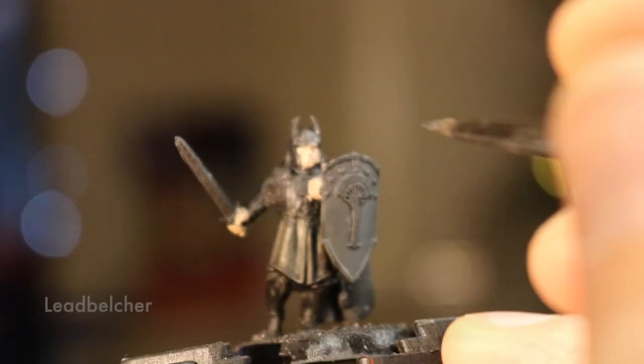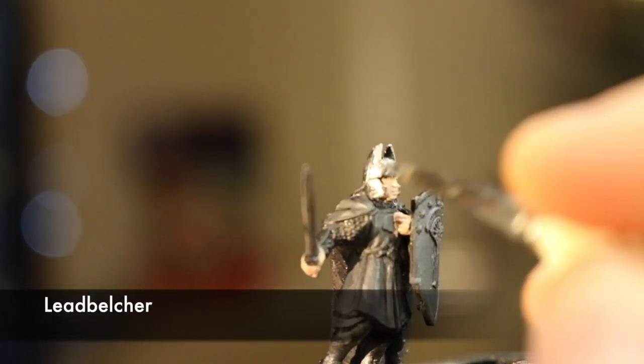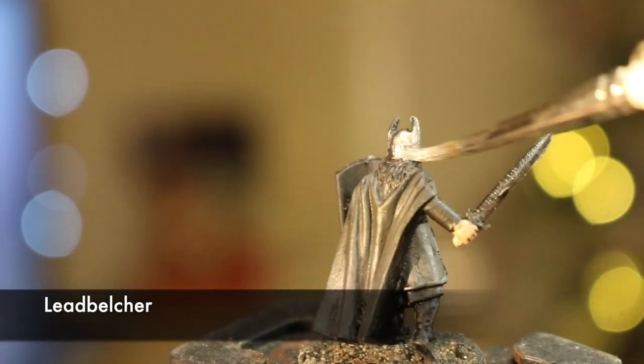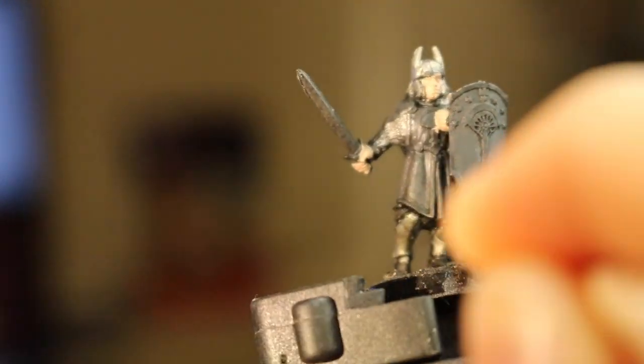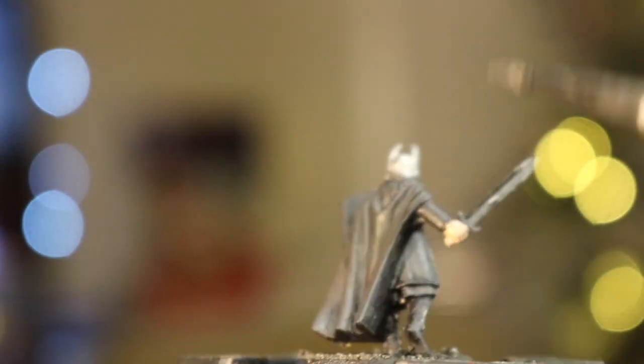Moving on to the metal now. With Lead Belcher I dry brush the chainmail under the cloth and gently stroke his helmet, and paint the greaves and the arm armour. Go with a fairly thin layer here to avoid obscuring detail, because we'll wash all this later and we want some detail left for the wash to pool into. Also I paint the edges of the shield — the top and the bottom have a nice embossed edge.